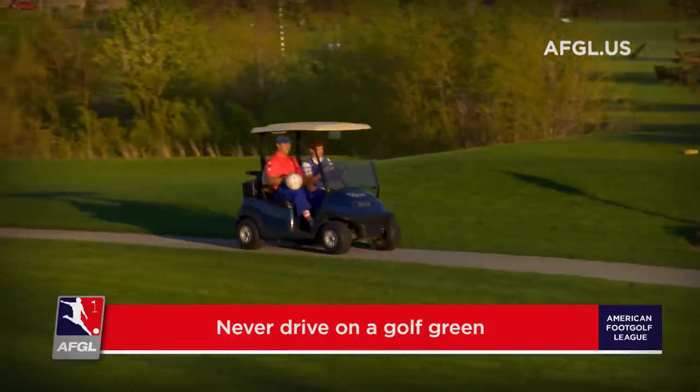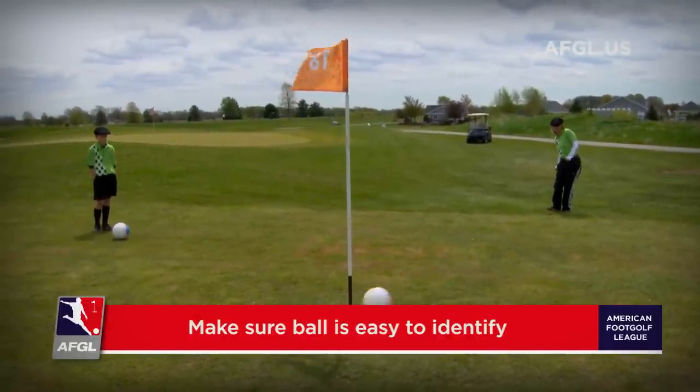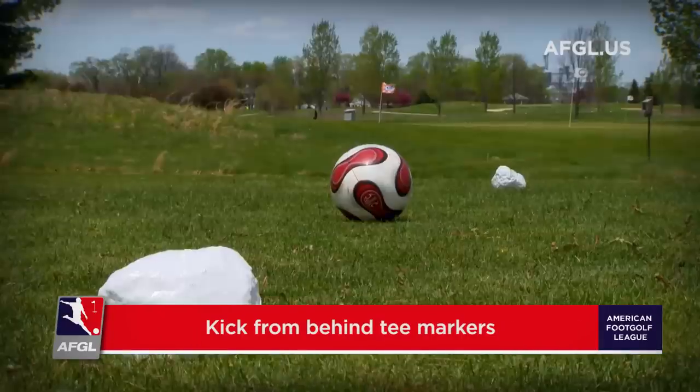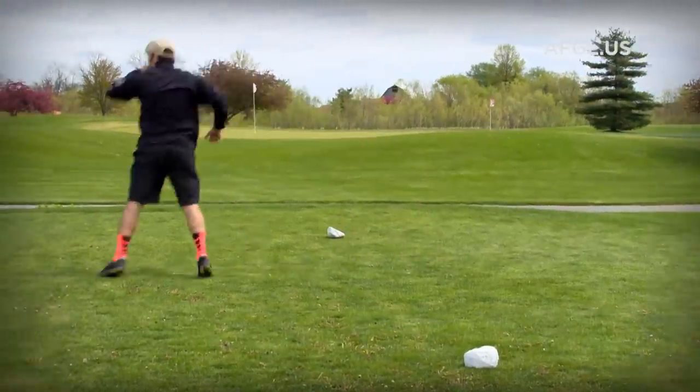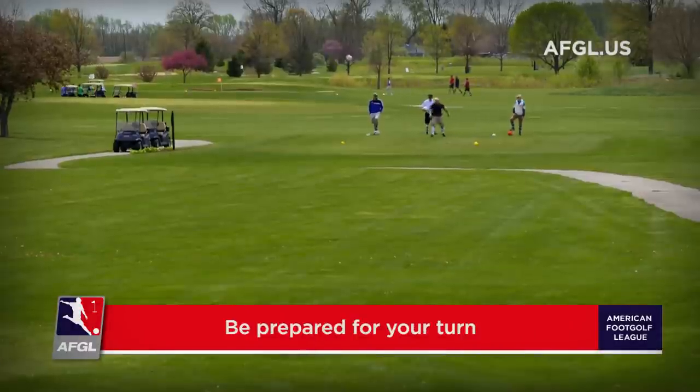Never drive on a golf green. When playing foot golf, please make sure that your ball is easy to identify. When teeing off, be sure to kick the ball from behind the tee box markers. Also when teeing off, you will go in the order of the person who scored the lowest in the previous hole.